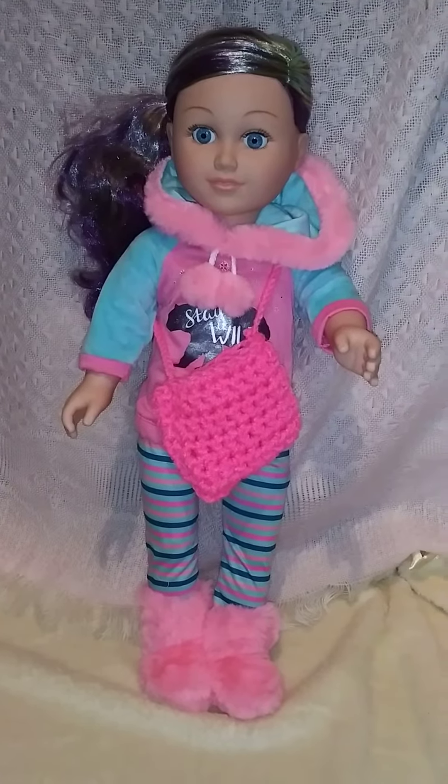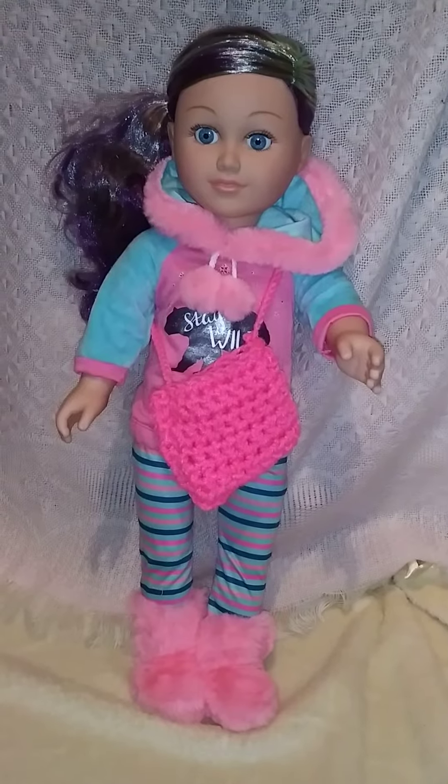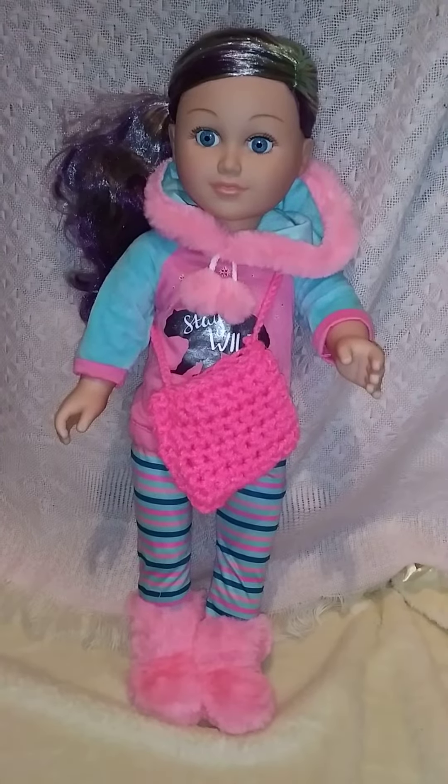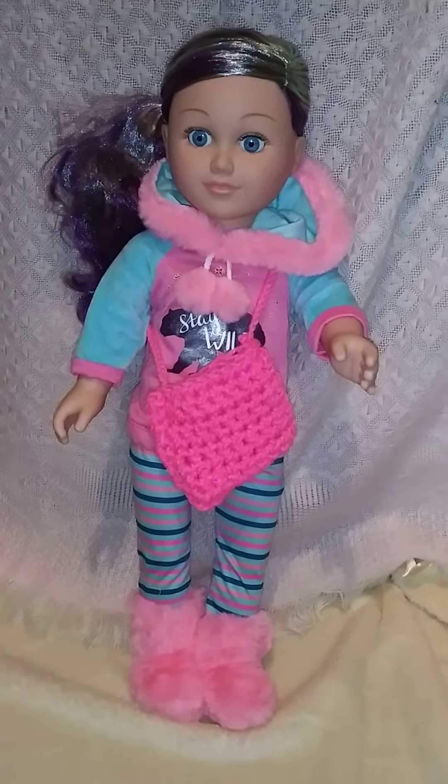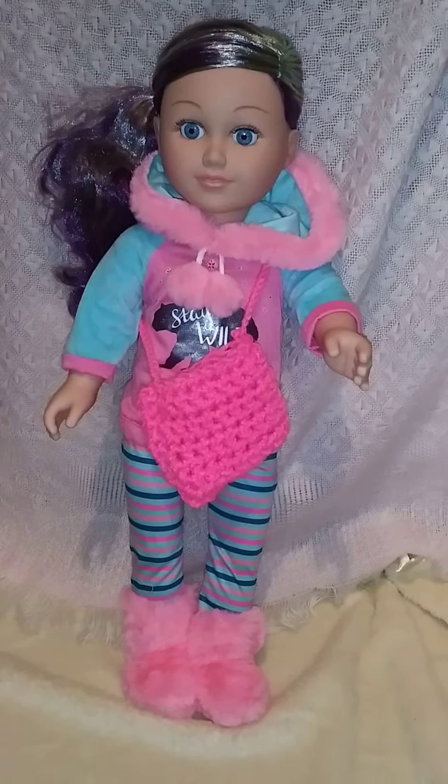Hi everyone, it's Dara and welcome to my channel. I have my newest doll in my collection. I want to show you guys a few things that I've been working on making for her and an idea to share with everybody.